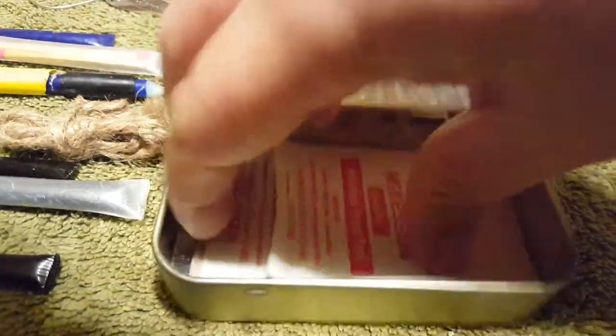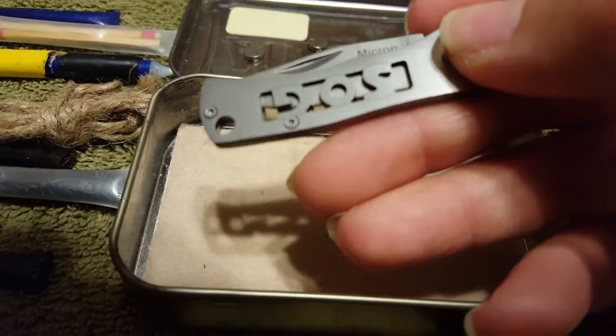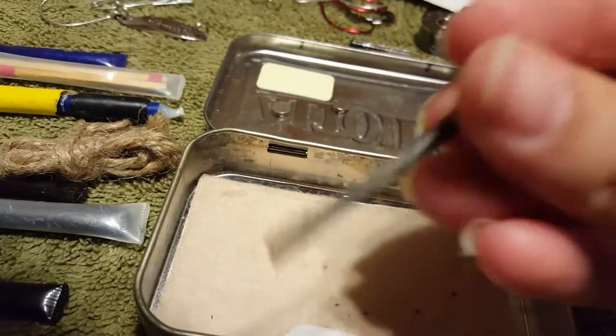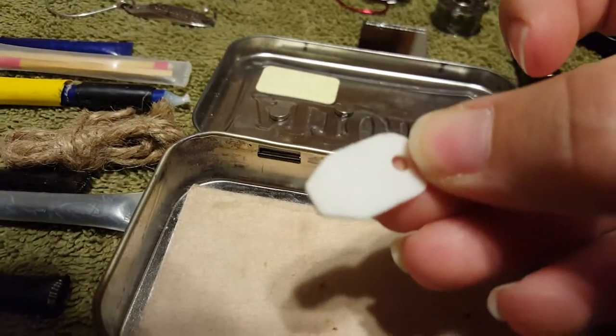I've got some alcohol prep pads in here, and then some moleskin. Also in here I've got a little SOG knife. And also in here I've got a ferrule rod with its ceramic striker.